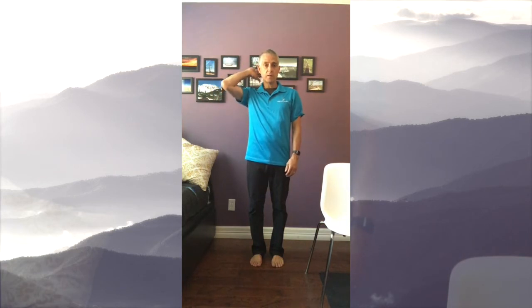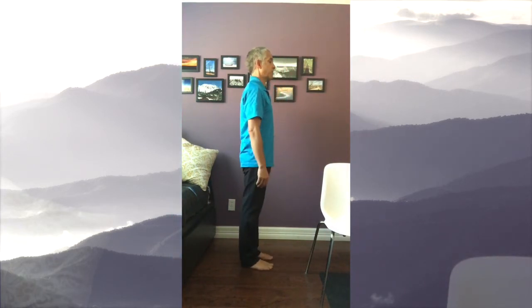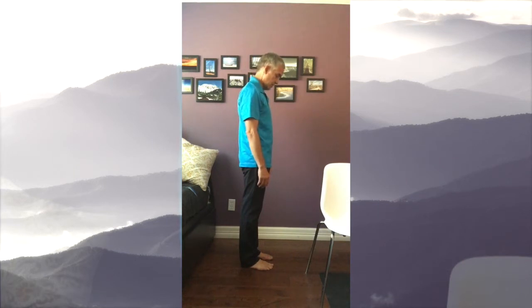The final thing for posture and balance is your head position. You want your head to be in line with your spine. As we use technology we tend to let our head drop — every degree it drops forward we put more and more stress on our upper back and neck. If my head is in the proper position it weighs about 12 pounds; dropped forward it weighs 20, then 35. If your head is looking down while in motion, you're more apt to fall.